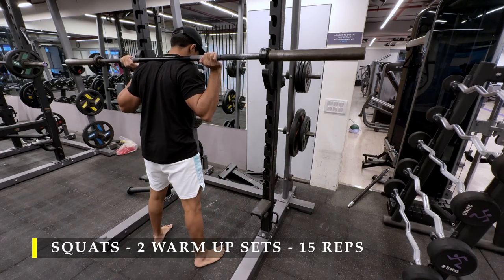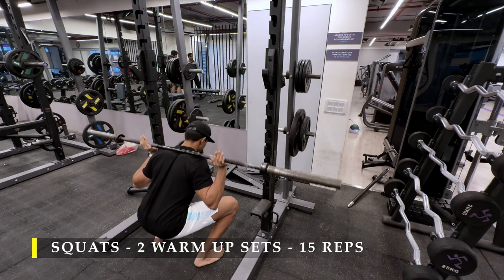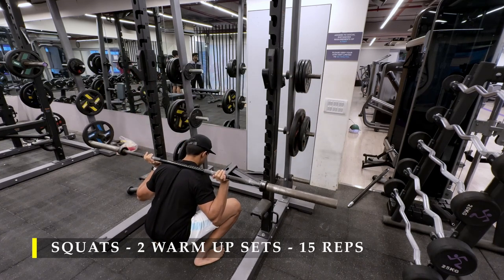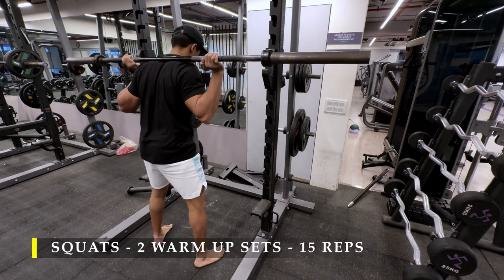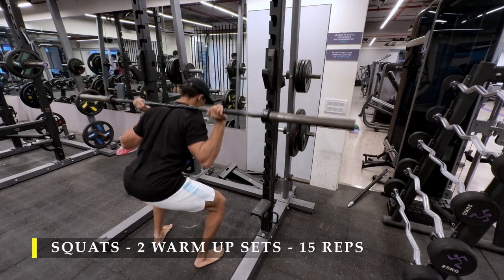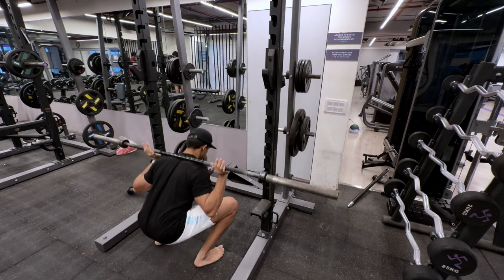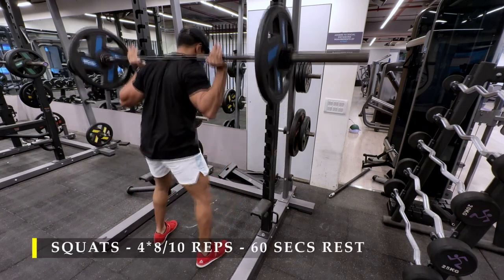I started off with 2 warm-up sets, 15 repetitions — slow controlled repetitions with deep pauses wherein once I sit in the deep squat, I pause for a couple of seconds and then come back up. Since there is no weight, it's pretty easy to do so. Once you start adding weight is where it becomes a little bit challenging and the pauses might become shorter, but that's absolutely fine.